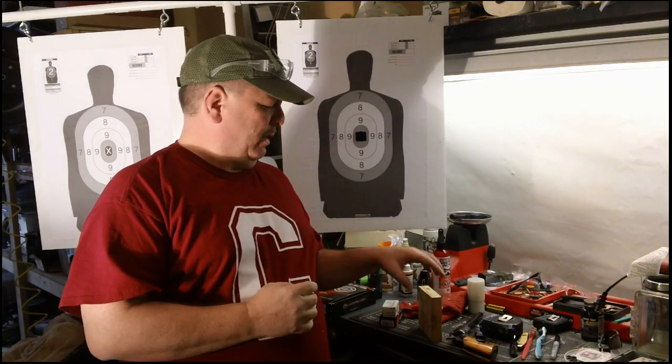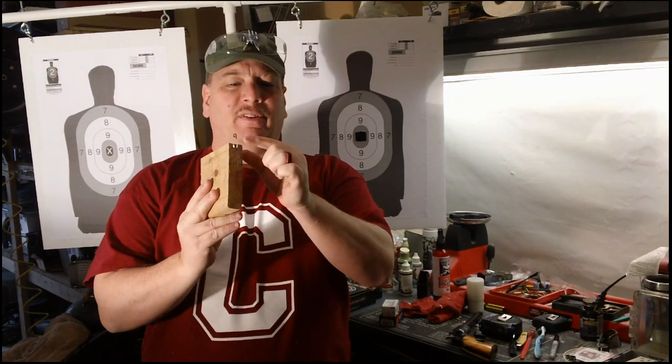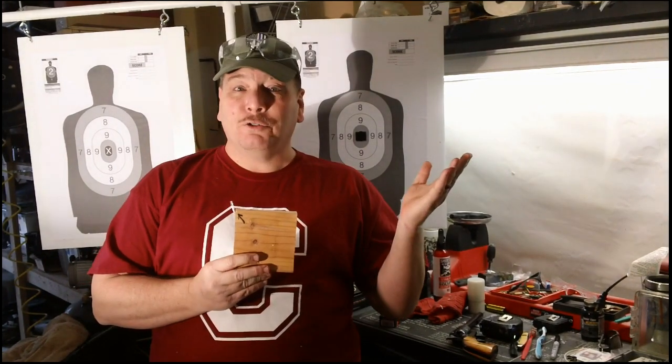Poboy Special here. I saw a video from 22 Plinkster where he took a safety pin and shot a 22 at it to actually open the safety pin up without damaging it in any way. He said that's one of the toughest shots he's ever done, so we're going to try it. Coming right up.